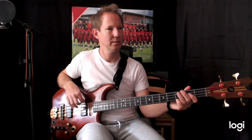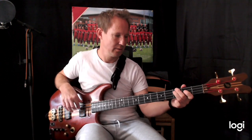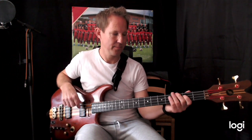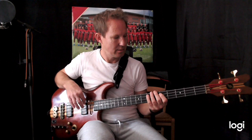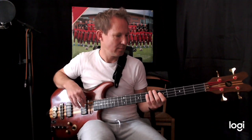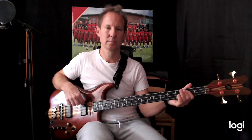Three, four. And then we do this: we're going to play open E, G, open A, C, B. And then we're going to go back in from the C. And that's essentially the chorus.